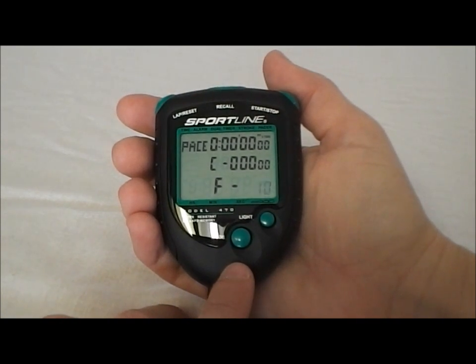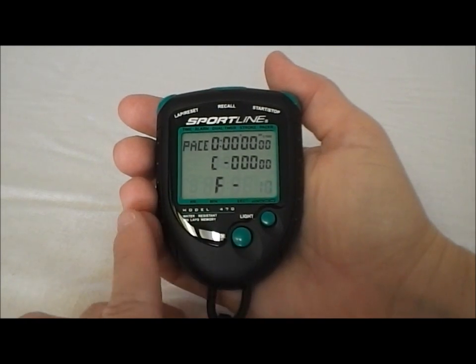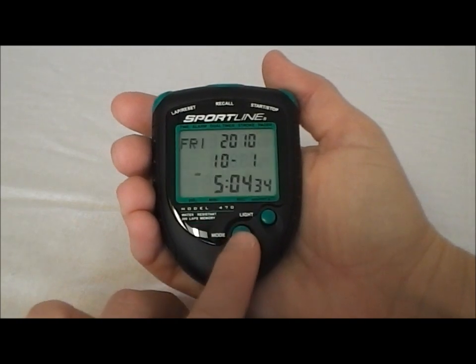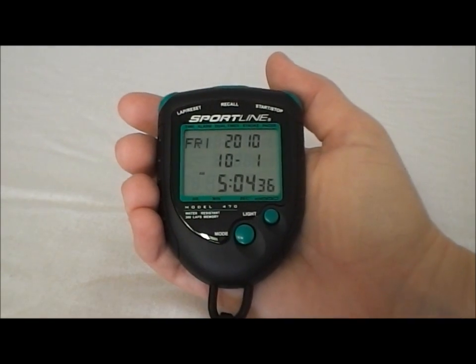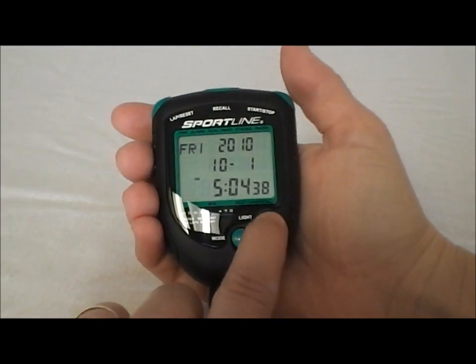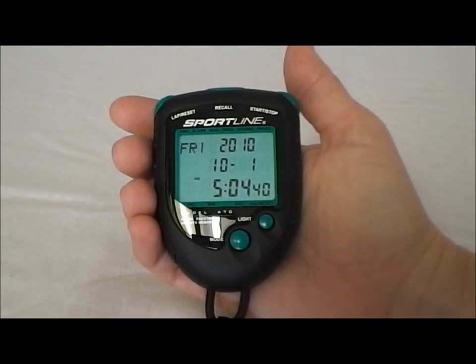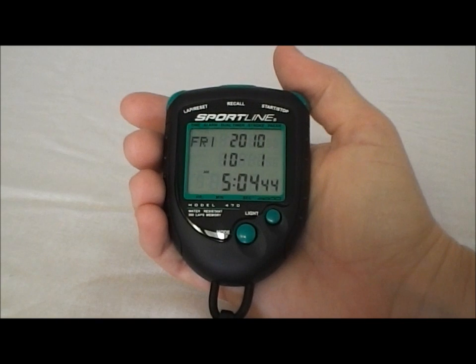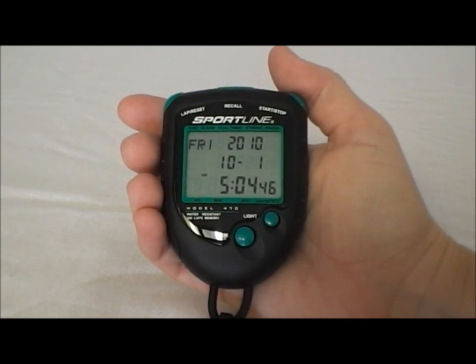So if you set 10 beats per minute — or let's actually say 6 beats per minute — then every 10 seconds it's going to beep for you. And there we go. Those are the features. It also has a backlight here. Hard to see in a highlight situation like that, but it does contain a backlight. So those are the features of the Sportline 470 stopwatch.